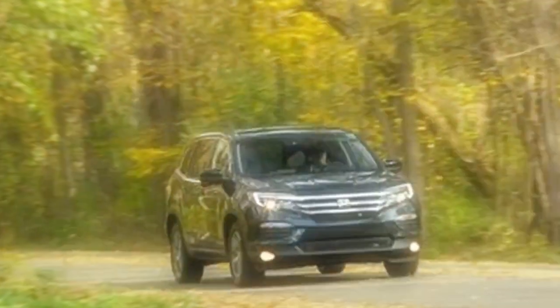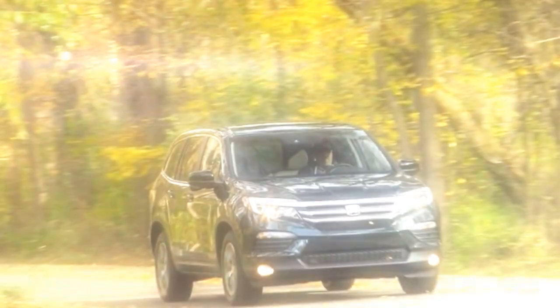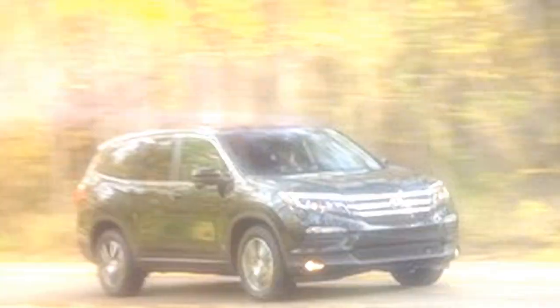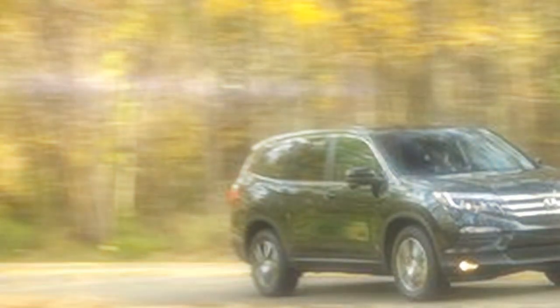The Honda Pilot is aimed at people whose motoring motivations include a range of needs. It can tow up to 5,000 pounds with all-wheel drive, or 3,500 pounds with front-wheel drive. As a rule, Pilot buyers involve families with kids.